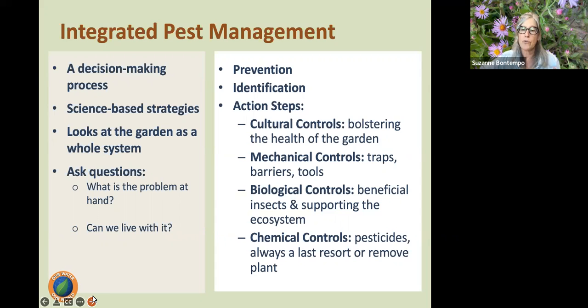In IPM, when we need to take action we use what are called controls. Cultural controls involve bolstering the health of the garden and discouraging pests. Mechanical controls use tools such as traps, barriers, and weeding tools. Biological controls use beneficial organisms such as beneficial insects to manage pest problems, supporting the ecology of the garden. And then we use chemical controls — pesticides — but only when we've exhausted all other options and are clear on what the pest is, the timing of that pest's activity. We always use eco-friendly options.